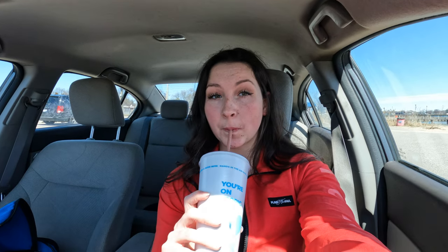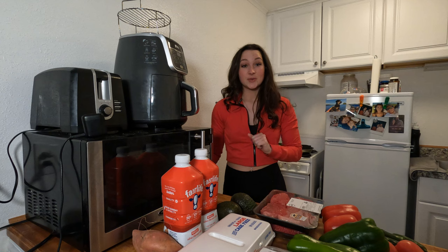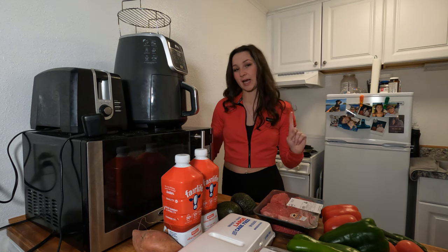For my smoothie I got the Beach Bum, which is strawberries, bananas, and dark chocolate. I was kind of skeptical but it's really good — it literally tastes like a chocolate covered strawberry with a hint of banana. So I just wanted to do a quick little grocery haul with you guys before I end this vlog.